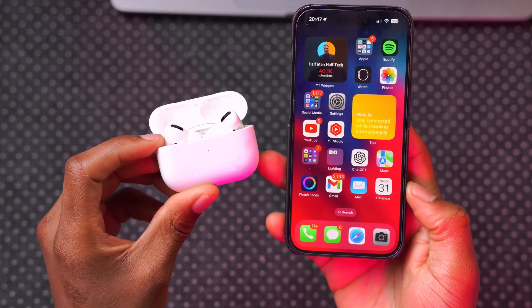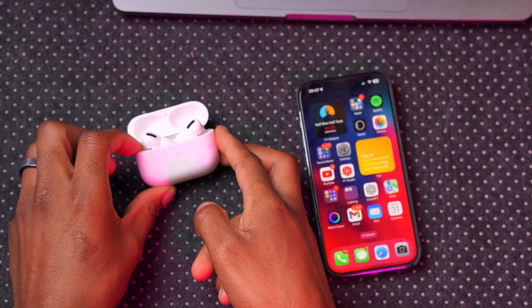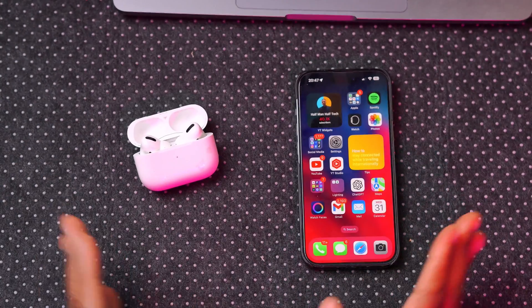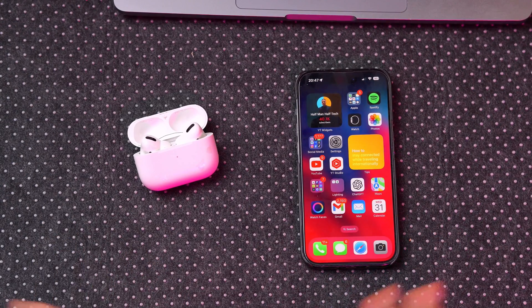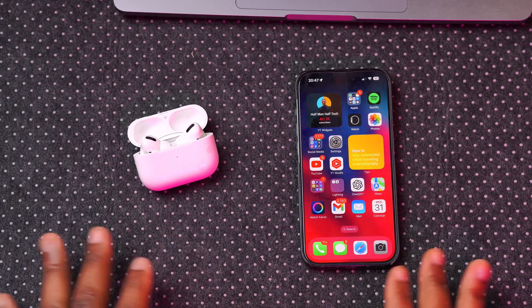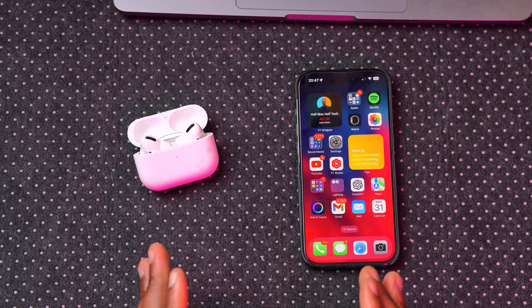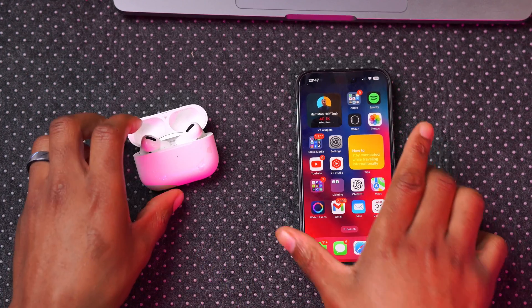Now what you can do is lay your phone down and place your AirPods close to your iPhone — relatively close like this. Leave it for some time; it usually takes about five minutes on average to install the latest firmware version. If doing this doesn't work, move on to the next step.